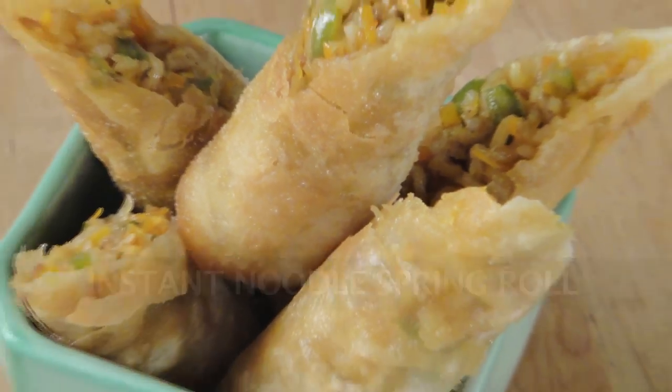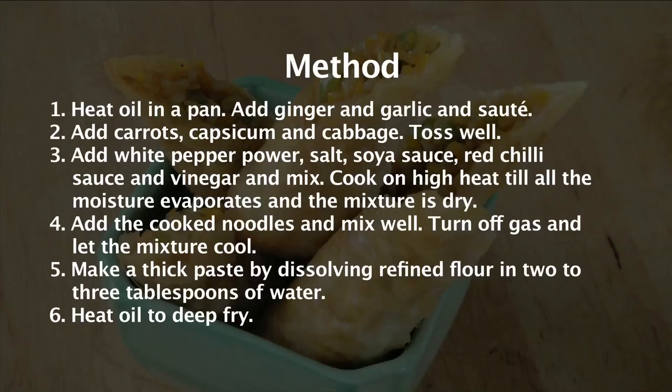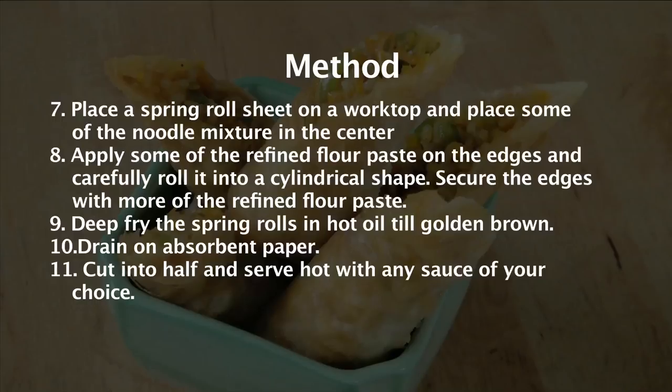Instant Noodle Spring Rolls. Hello friends, welcome to Sanjeev Kapoor Khazana. I'm Saurabh and I'm here to share a new recipe which is part of the simple vegetarian cooking series. I'm sure even a non-vegetarian would enjoy cooking and relishing it. So let's quickly start with Instant Noodle Spring Rolls.